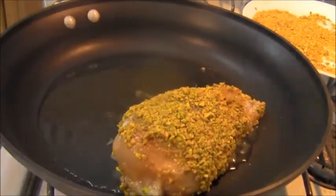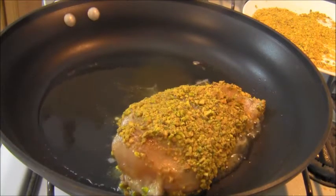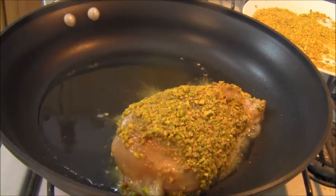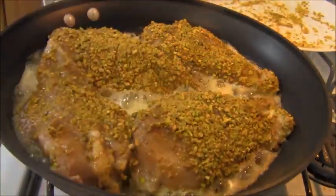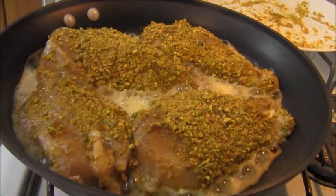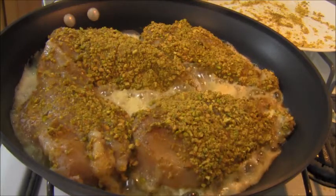And into the oil it goes. Now I've got to do that three more times.